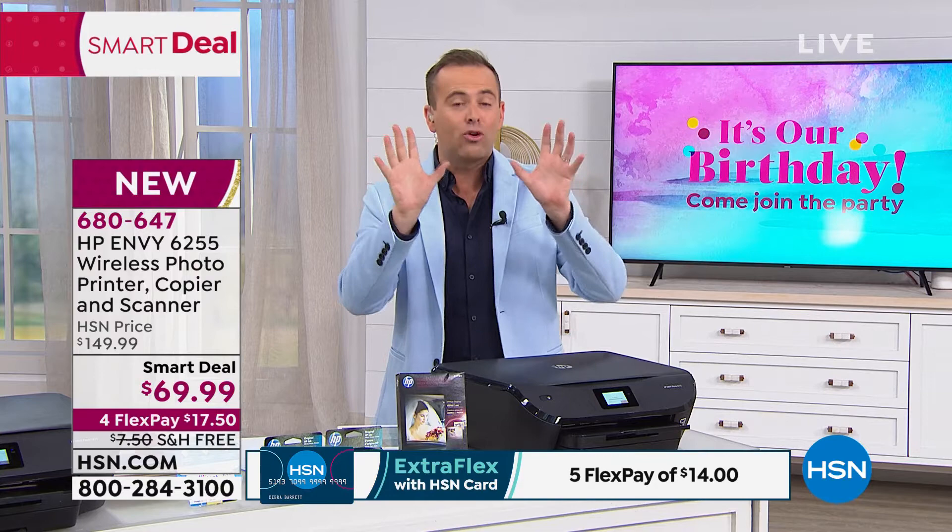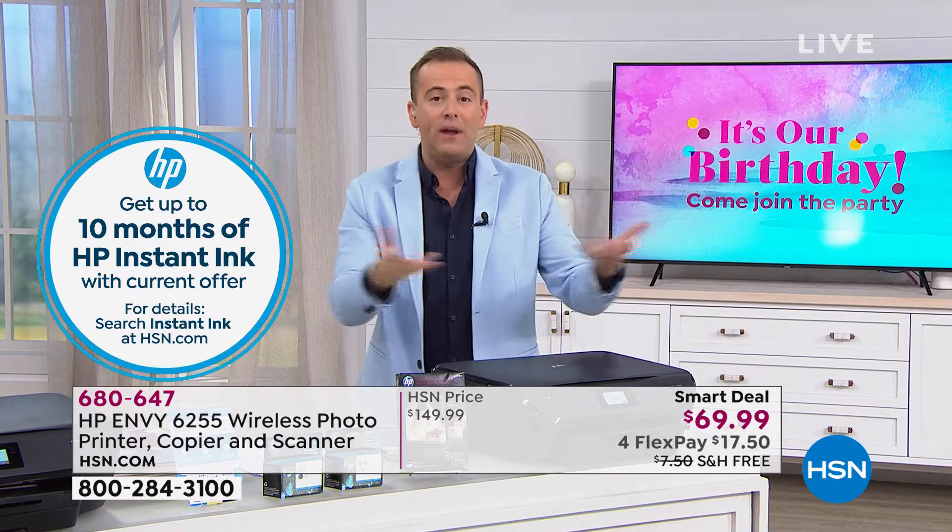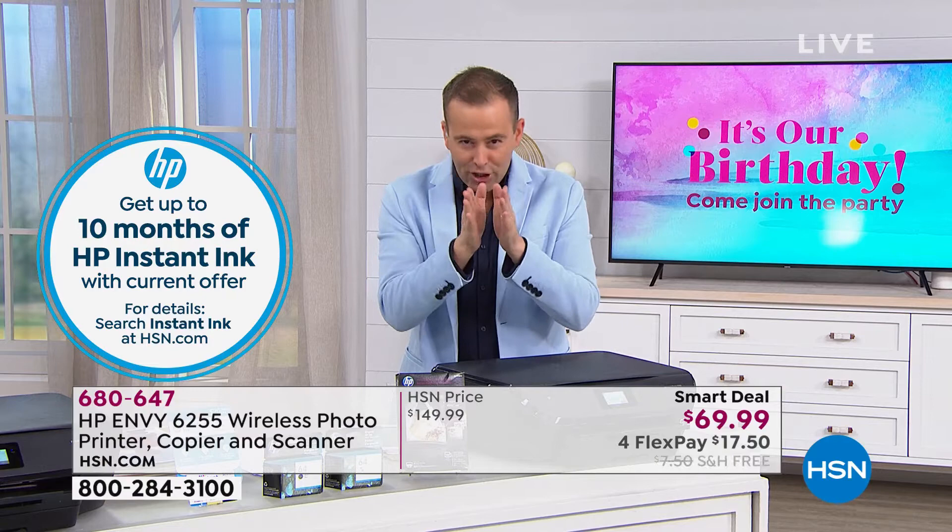Instant ink is the greatest kept secret in the printing world. I'm proud to say I've been doing it for five years, and I've saved over $1,000. Instant ink means they know when you're running low, and they send you new ink cartridges. It's amazing.